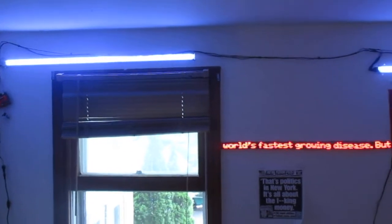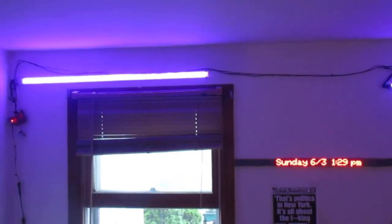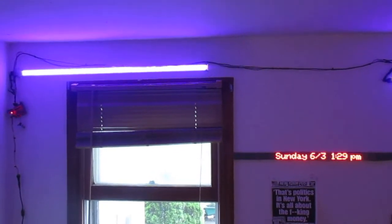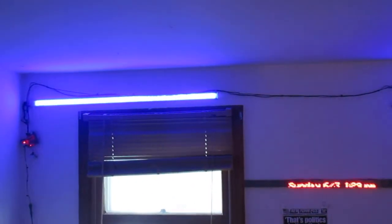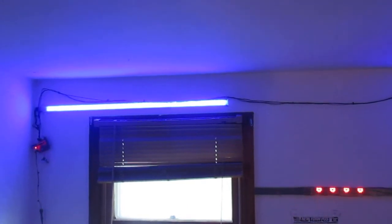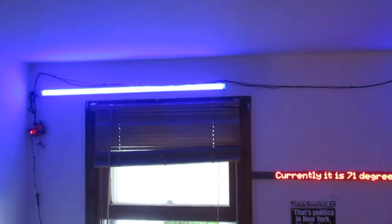I can do all kinds of different colors — I have a purple mode, and I have a way to cycle through all the different colors. I can also change any color temperature I want, which is kind of cool.